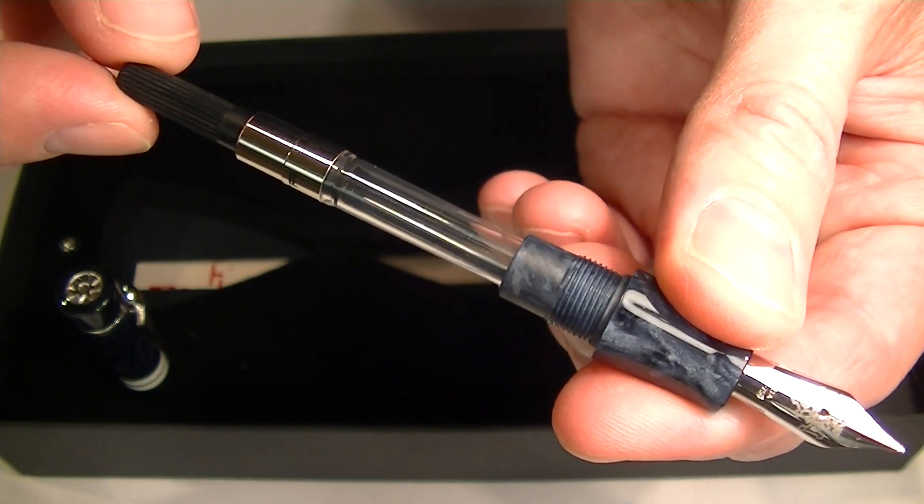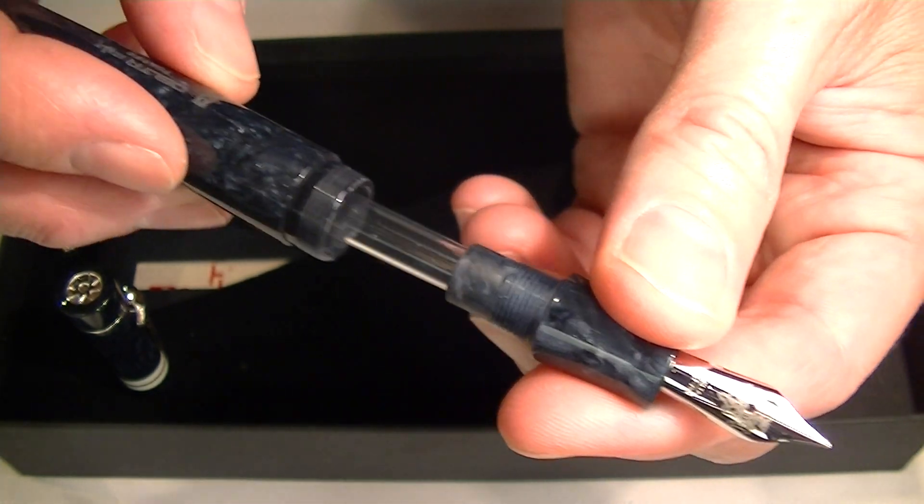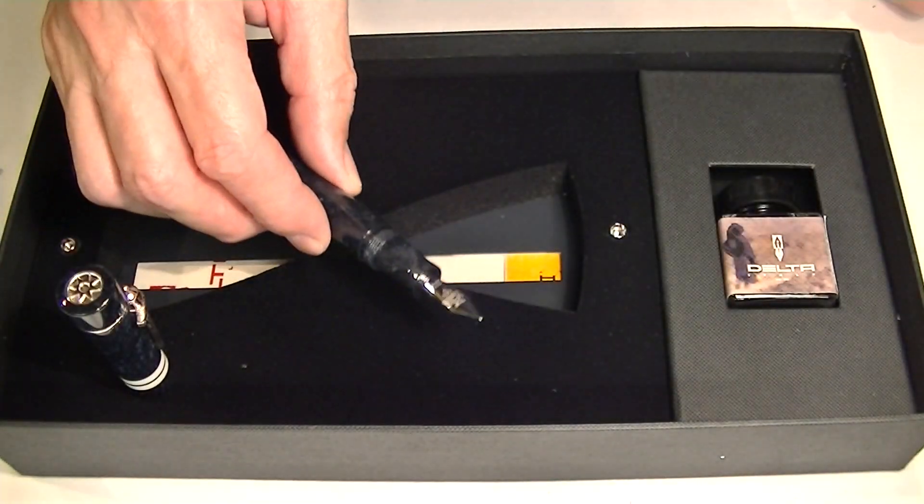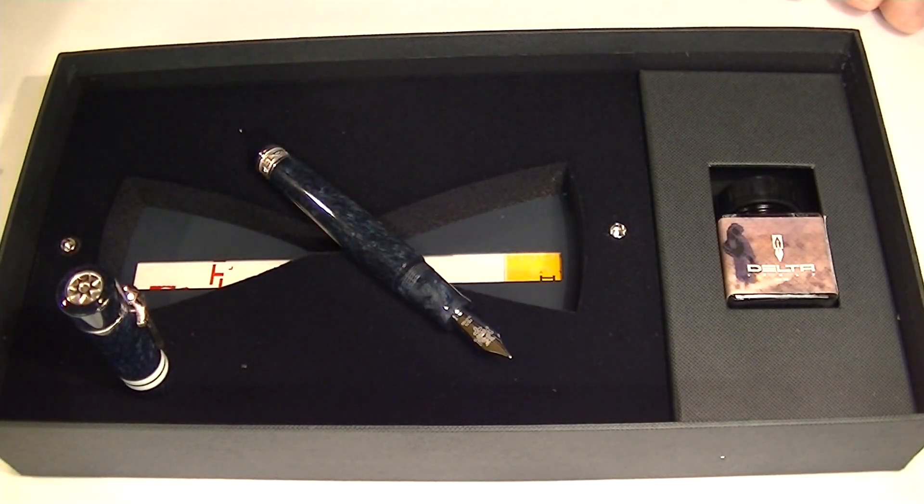This is a cartridge-converter style pen, so you unscrew the grip section from the barrel. Included with the pen is an ink converter, which allows you to use that bottled ink that comes with the pen. You can also replace the ink converter — it uses a standard international cartridge, so if you'd rather use ink cartridges you can do that as well. It's a great looking fountain pen. I really like that blue swirling color on the resin on the cap and the barrel, which makes each one of these a little unique.